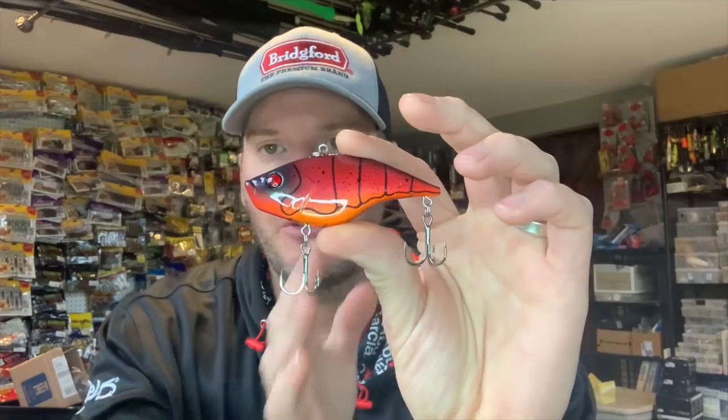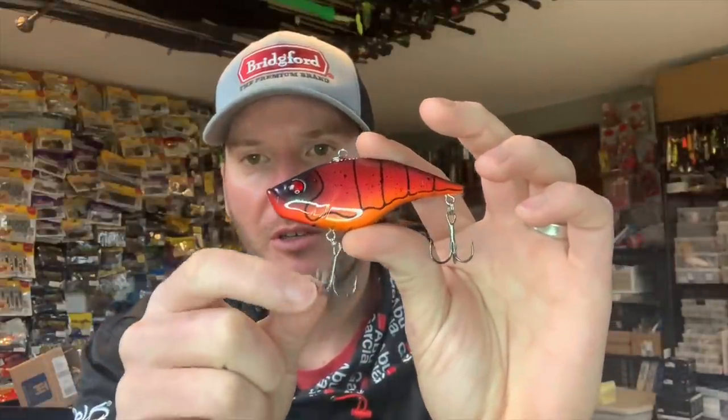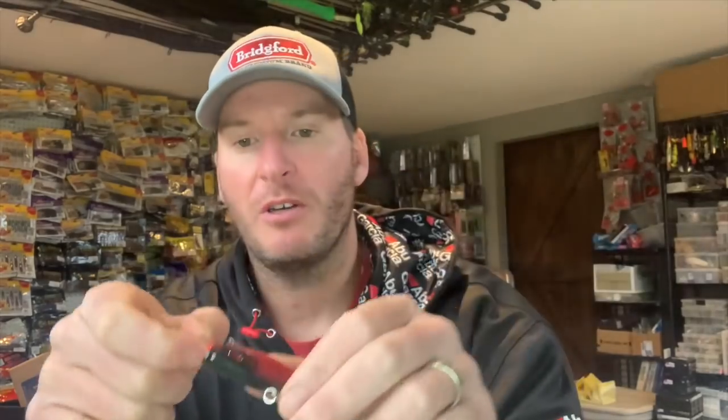To eliminate that, what I recommend doing is cutting off your front hook on your treble hook, just to make it a two-hooked treble hook. To figure out which one you want to cut, let the bait hang naturally and you'll see that the split ring will be perpendicular to the eye — that's the hook hanger on the bait — and you'll always have one treble hook that's pointing forward.